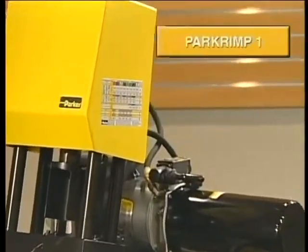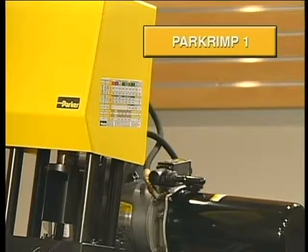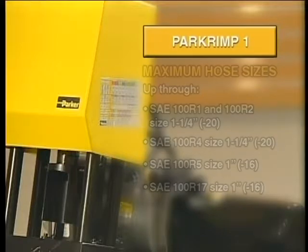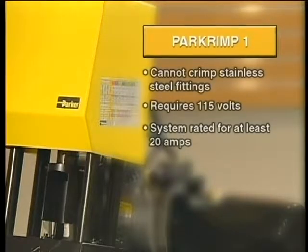This segment provides information on the use of the PARK CRIMP-1. The PARK CRIMP-1 is capable of handling a variety of hose sizes up through the sizes listed on the screen. It's important to note that the PARK CRIMP-1 machine cannot crimp stainless steel fittings. It also requires 115 volts and most importantly, a system rated for at least 20 amps.